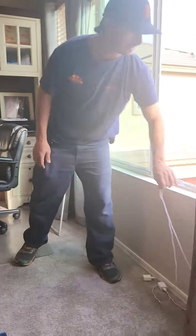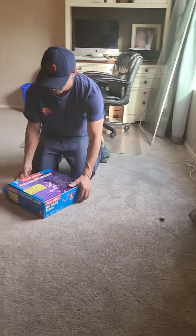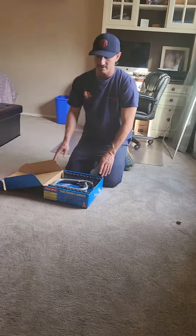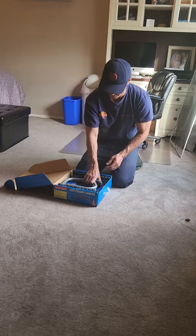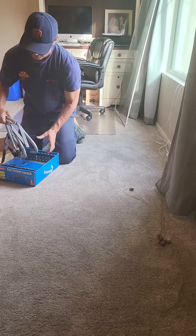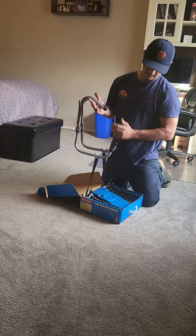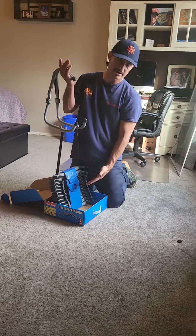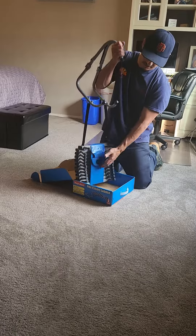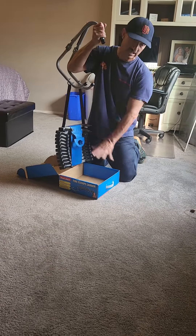The fifth and final step is going to be to deploy the ladder. When you open the box you'll see the ladder is very well organized. The top of the ladder is going to be the window sill hooks — these hooks are what go over the window sill. The rest is just the ladder. Once the window sill hooks are placed over the window sill, all I have to do is pull on this velcro and the ladder will fall.